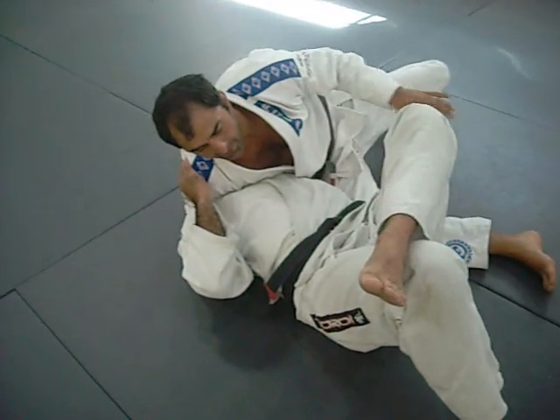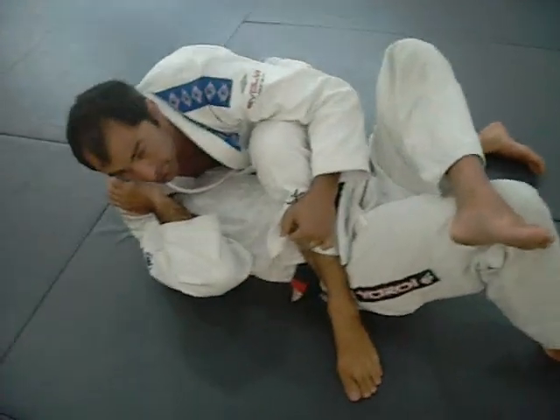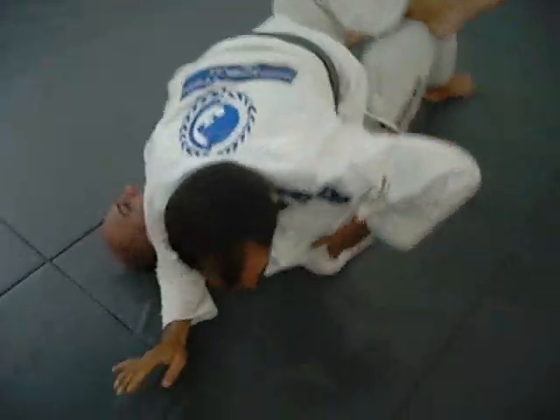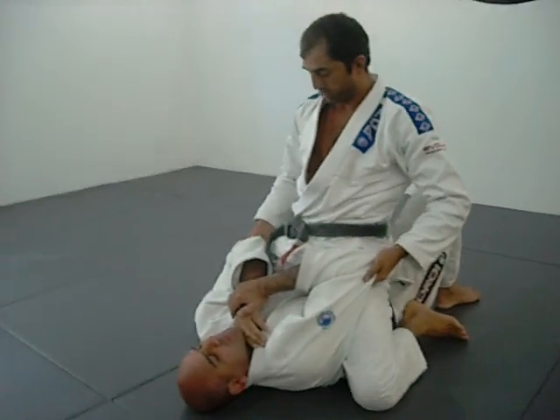From here, I'm going to throw my leg over, or if I can, I hold my foot and my foot will come like this first to block the hip. Once I get to here, that knee will slide — it's already all the way up. I'm going to slide the other one up and I'm sitting on him. This is the perfect posture on the mount here.